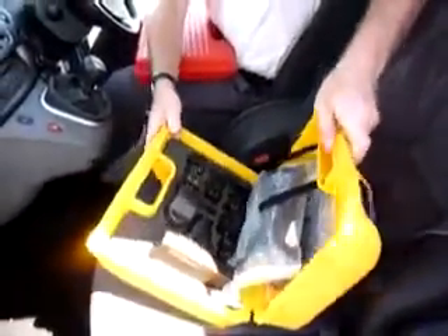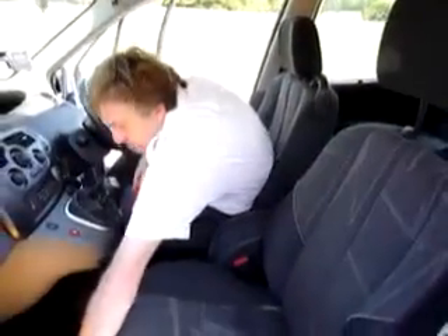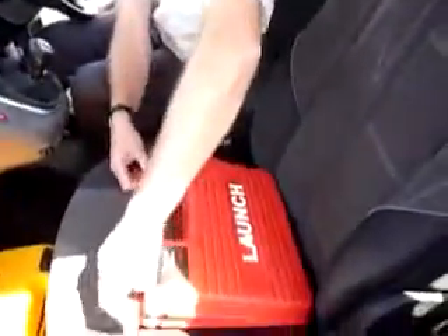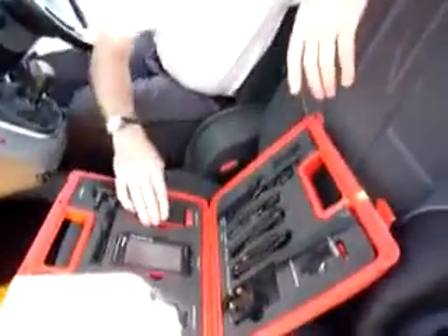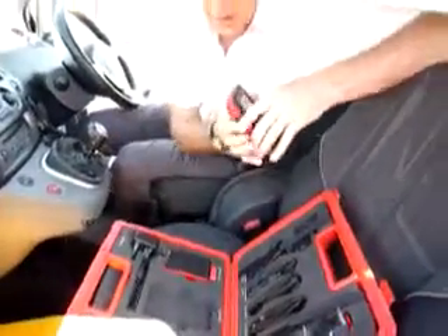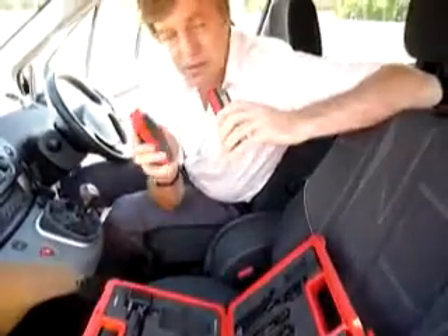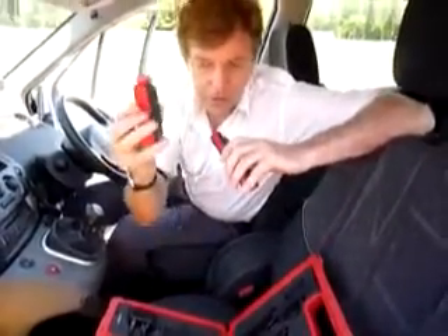This is the main box you'll probably always use. If I open it up — there you go — inside we have the main handheld computer, similar to a PDA, and we also have the Bluetooth transmitter. This Diagon is a Bluetooth device. It's a new innovation and it actually uses Bluetooth technology. This transmitter transmits data to the handheld computer.